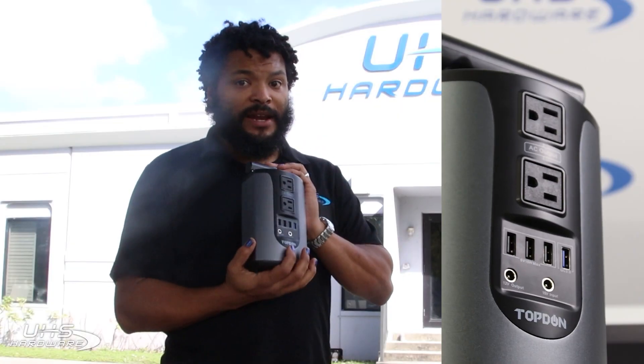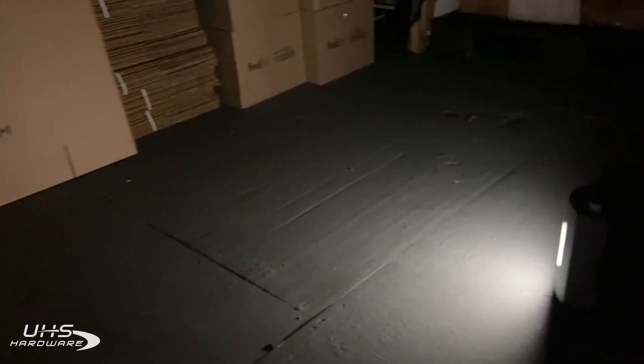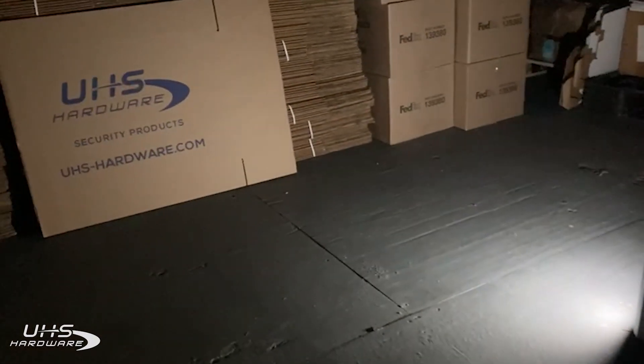I really recommend it, it's very handy. It has a little light on here — it's very good at illuminating the darkness or helping you see a couple things while you're doing some work.